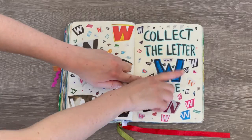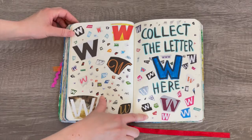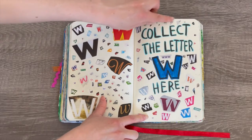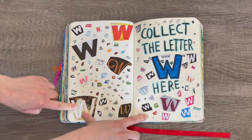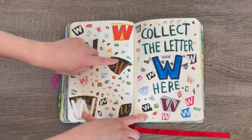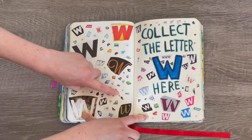This page is about collecting a letter, so I had to collect the letter W. The W was already on the page itself, and I managed to get quite a few different W's — it's very impressive. There are some really tiny ones, some larger ones that take up a lot of space, and so many different fonts. I love the font of this really fancy one, and there are some really tiny ones right at the bottom too.